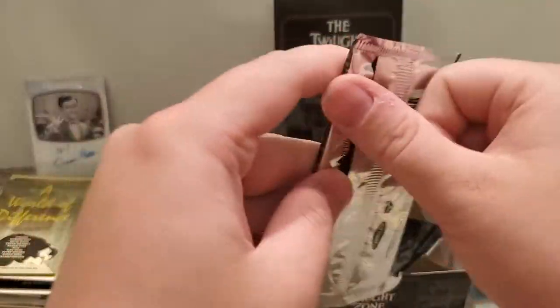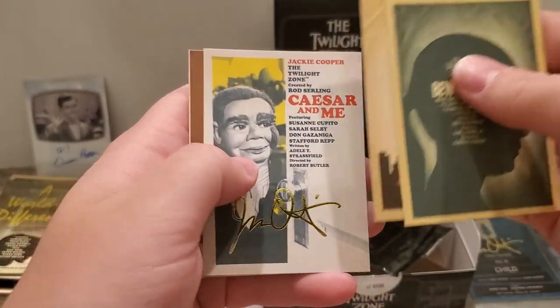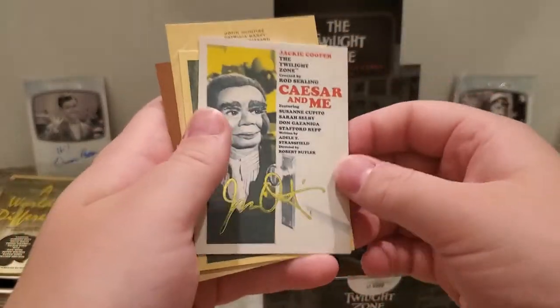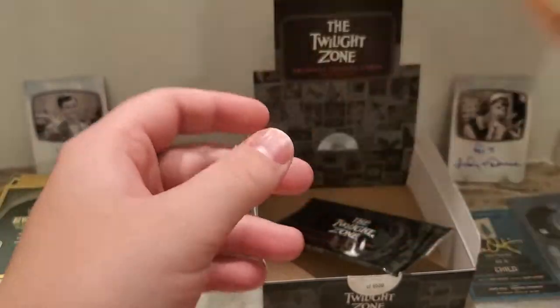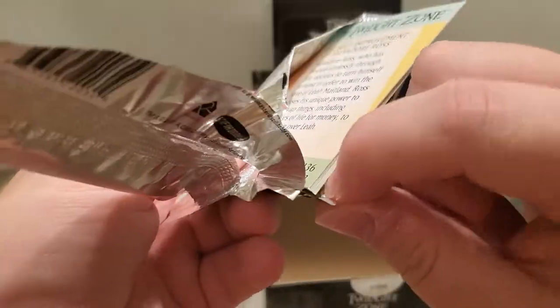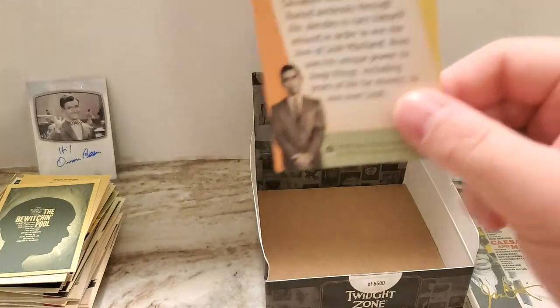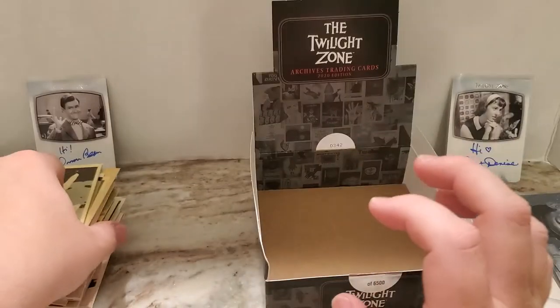Last two packs of the box. 'Caesar and Me' — artist proof. So it looks like you get three of these per box: two Twilight Zone Stars inserts, and then one of the sketch type inserts. That one is numbered 140 of 150. And the last pack — if this box is anything like the last, this one should be all base. Yep.